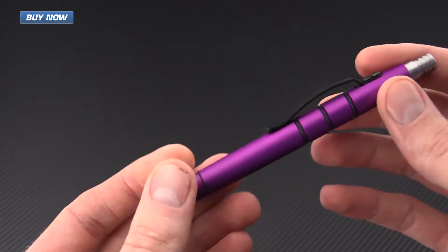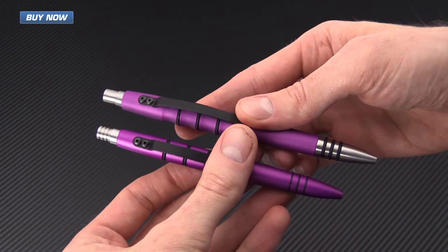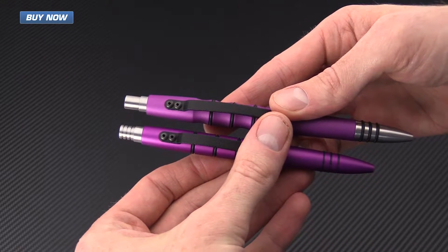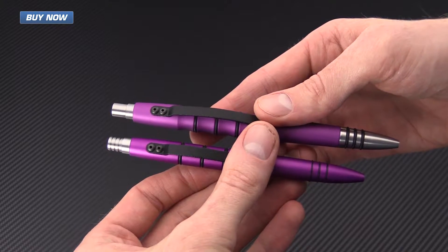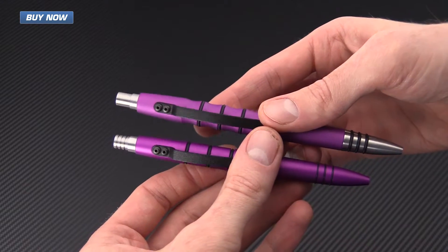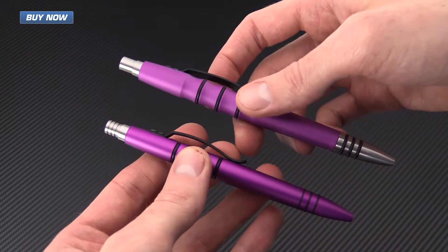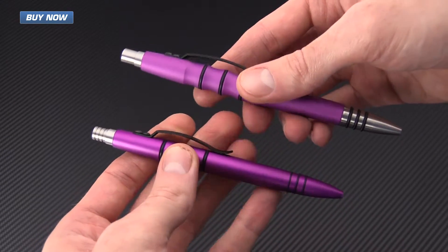The Mini Clicky is going to be significantly shorter. We've got an overall length of six inches on the full-size Precision Press and five and a quarter inches on the Mini, and a weight of 1.7 ounces on the full-size and one ounce even on the Mini. So this is a smaller, lighter weight, more compact pen while still retaining a very comfortable in-hand feel.